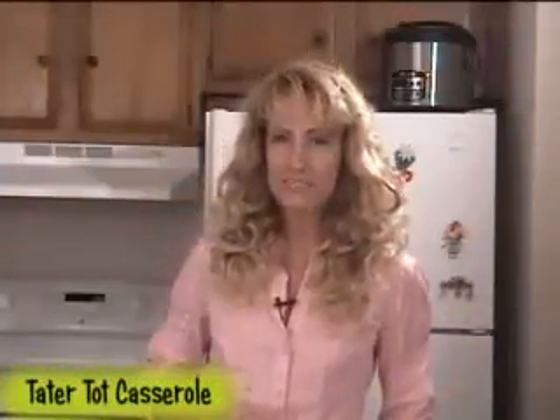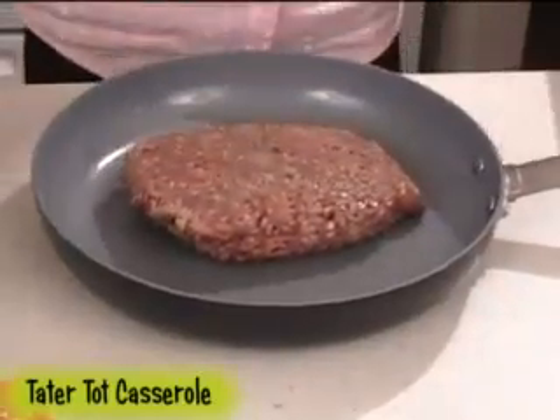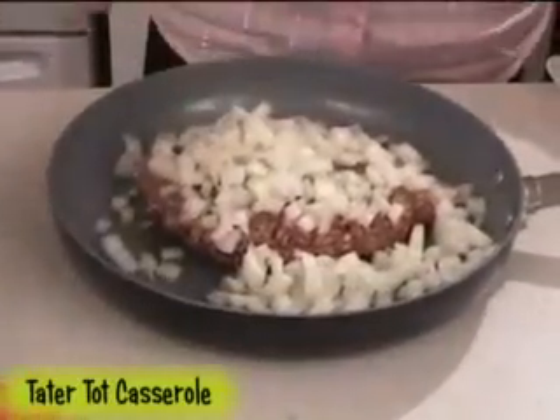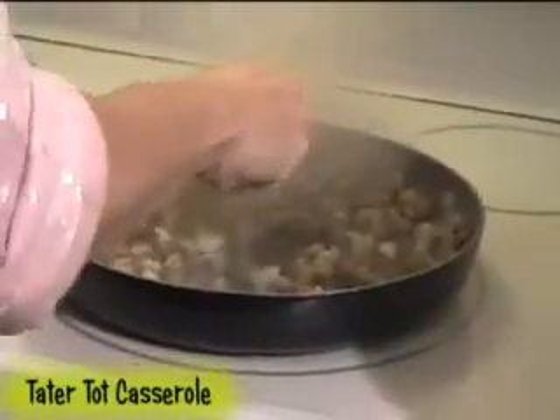Preheat your oven to 350 degrees. Grab a skillet and brown one pound of ground beef and one medium onion chopped finely. Now be sure to drain off any grease.